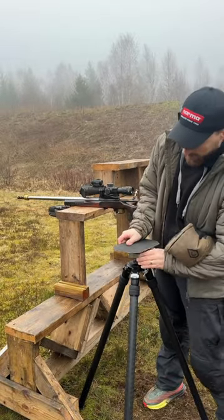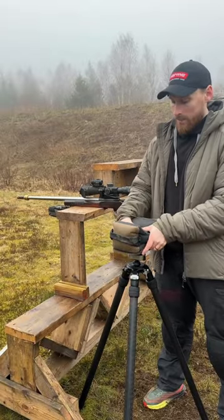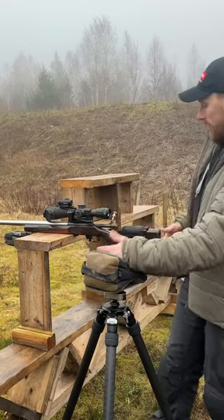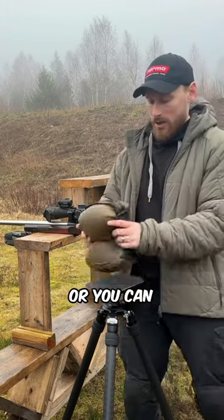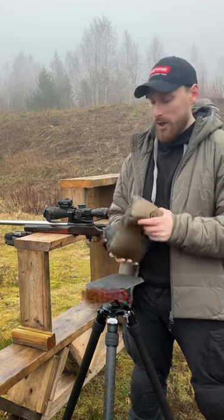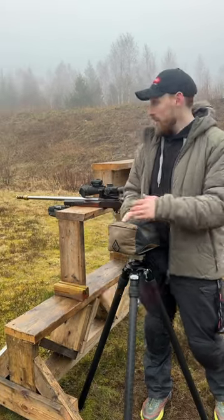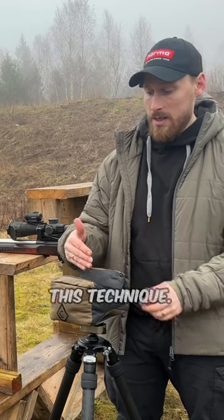The other shooting support is using the tripod as a tac table. You connect your plate, lock it up, then use the bag as rear support just like a prone position — you're basically building a prone position from a tripod. This one is a bit trickier because you have to align your stock perfectly with the bag, though you can place the bag in a couple of different positions. I'm not a big fan of it mostly because I don't train with it — I think it's much easier to just use my tripod as a rear support without a bag.